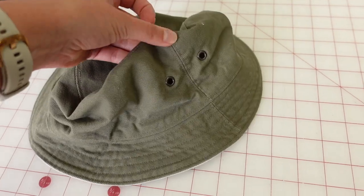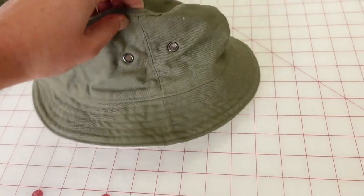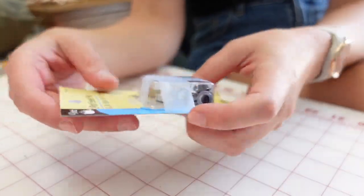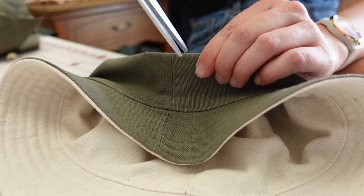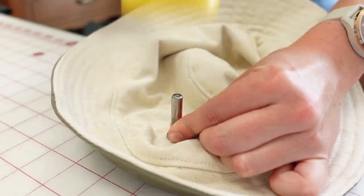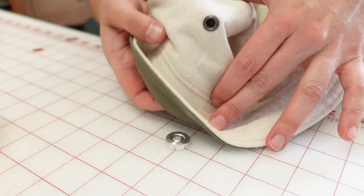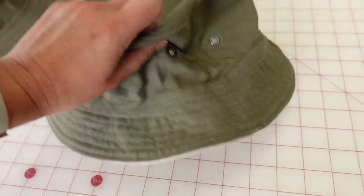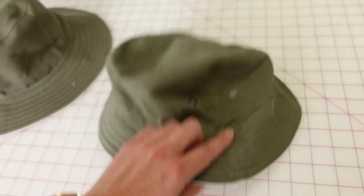Instead of cutting the side piece on the fold, I cut two pieces and added a little bit of seam allowance where the fold was. The last thing I did was add some vents to the hat — I saw hats online with little grommets in the top to act as vents so your head doesn't get too hot. I installed those about an inch away from the side seam, two on each side. I think it gives it a really nice professional look. This hat is also reversible, just like the other hat.